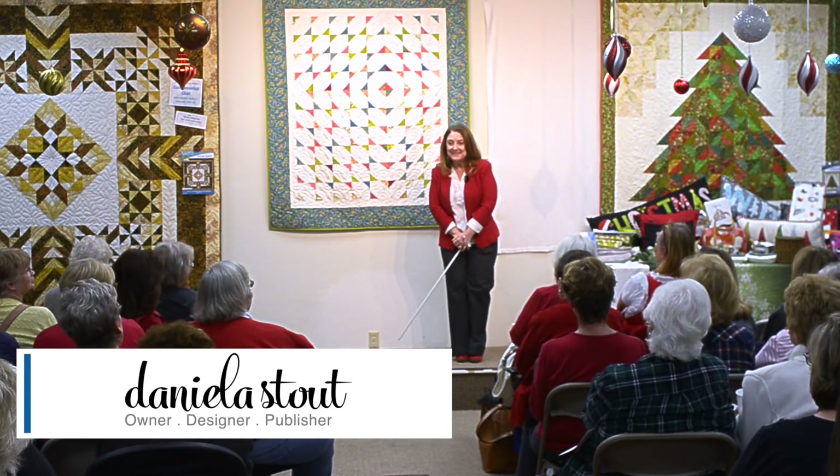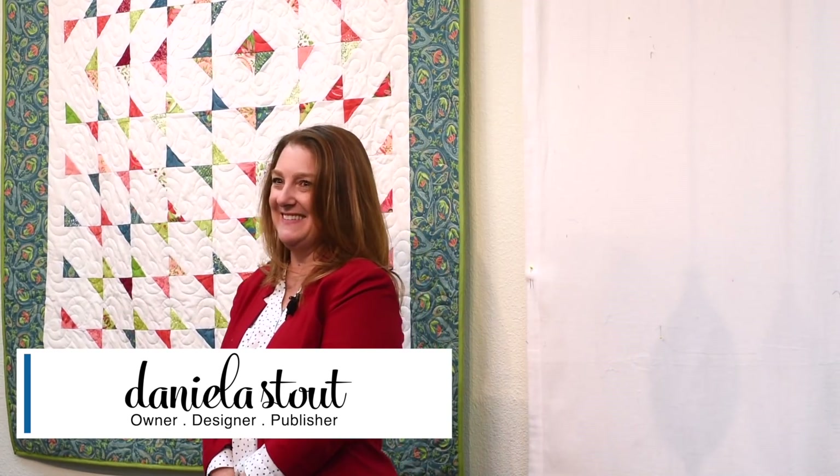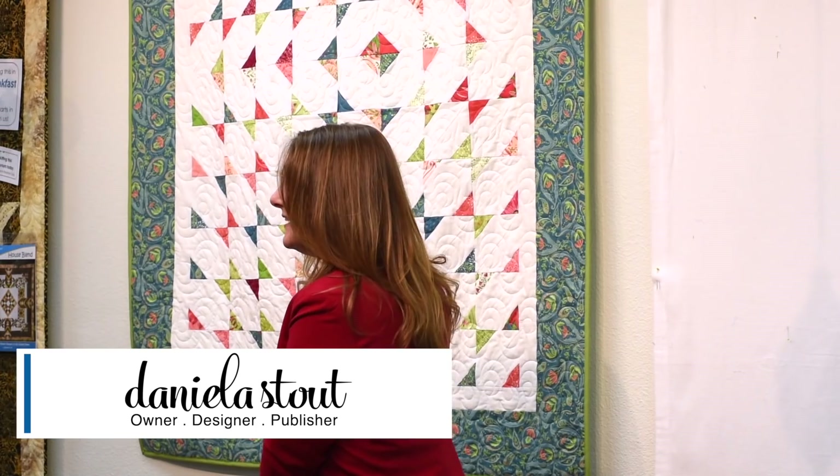Hi everyone, welcome to Strip Club. It is December at Cozyland — we're a little festive. December means we are high on spirit but short on time. So today, here at Cozy Creative Center in San Diego — in the El Cajon area — I'm going to show you a new pattern.